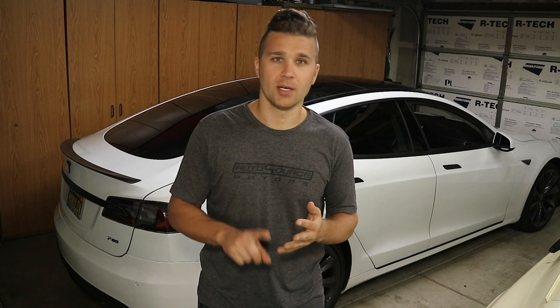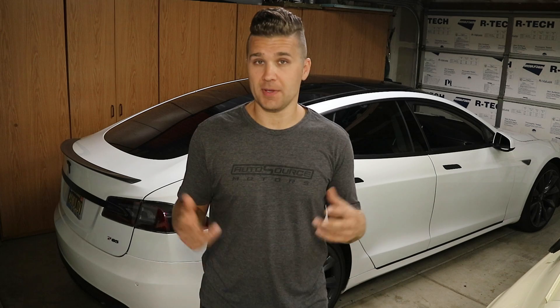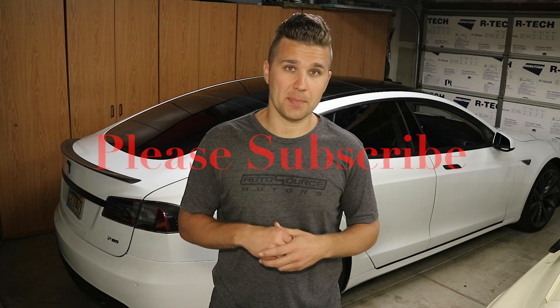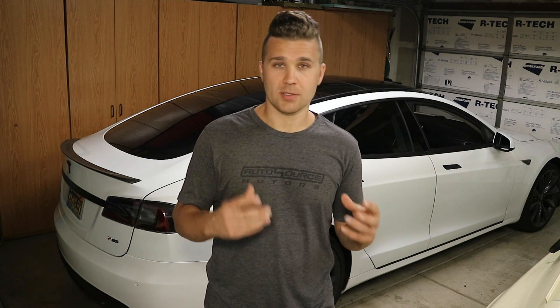Welcome back everybody to Man Meets Garage. My name is Larry and on this YouTube channel we restore, rebuild, build and fix anything that has to do with the automotive. If you guys like any of that, please subscribe and give me a thumbs up on my videos. On today's episode we're going to be working on a Tesla — it needs a little suspension work, so stay tuned.